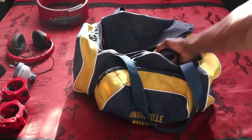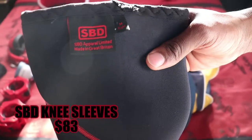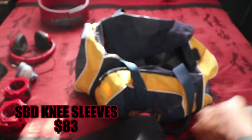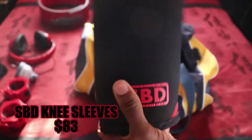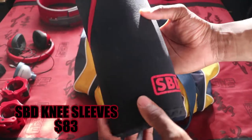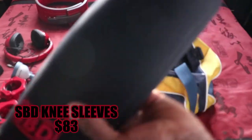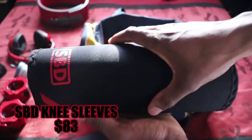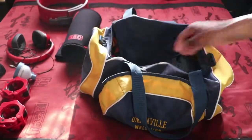Next I've got my USA and IPF approved knee sleeves — the SBDs in medium. I've got pretty big quads and pretty tiny calves, but these work great and still hold their form really well. I usually turn them inside out when I'm not using them so they can air out. You feel the compression on your knee, which prevents a lot of knee travel when you're squatting and keeps the knee stable.